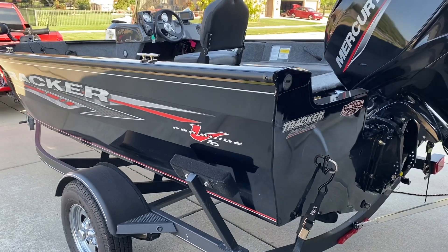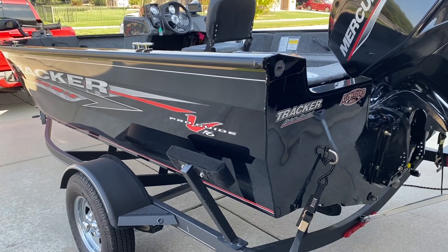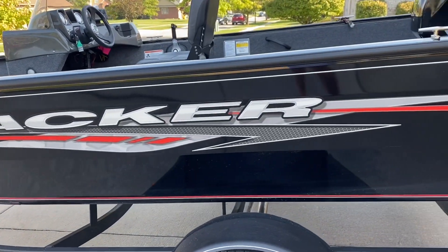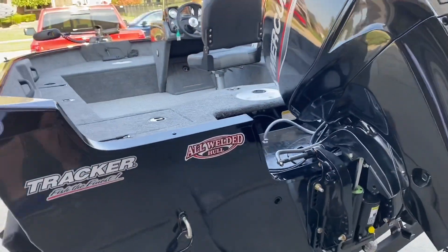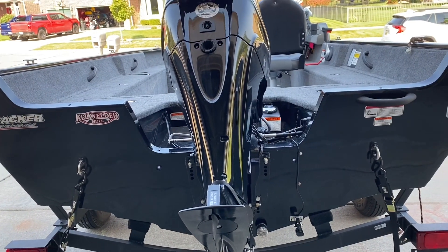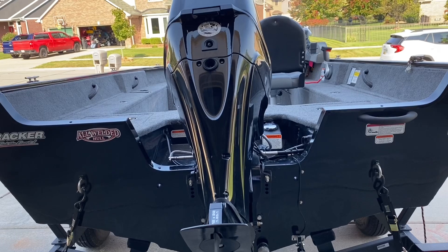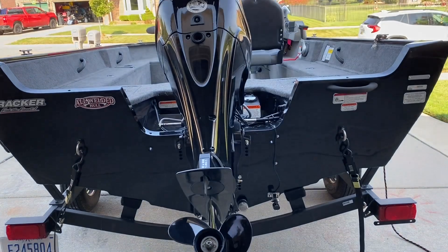Hey guys, what is up? I am hopping on here real quick to do a review on the 2020 Tracker Pro Guide 16. I bought this about five months ago and when I was looking to buy this particular boat it was very difficult for me to find a YouTube video that went over some of what the boat has to offer. So I figured I'd hop on here for a few minutes to provide this video to help any of those out that are looking to buy this particular boat, maybe a first boat, whatever it may be.